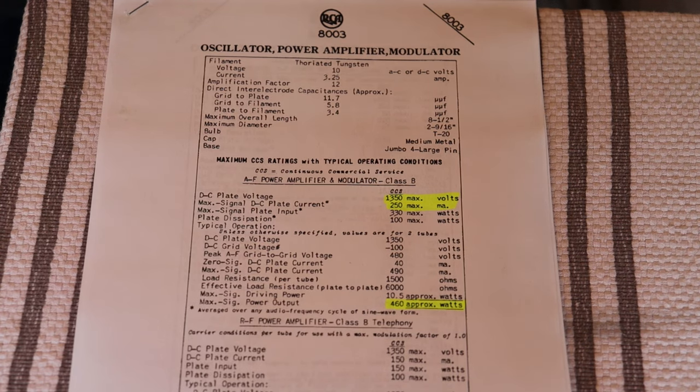Of course, class AB is how the tube was originally designed, but almost everybody running these at home runs them in pure class A. Class A is the least efficient way to amplify an audio signal, so output is much less. These tubes can also operate in class A2 — where the grid goes positive — and you can get roughly 50% more power from them that way, though it's tricky to design around correctly and can add distortion if not done right.